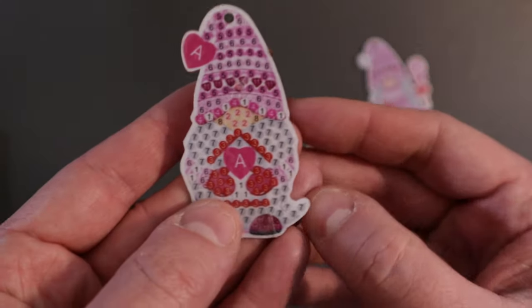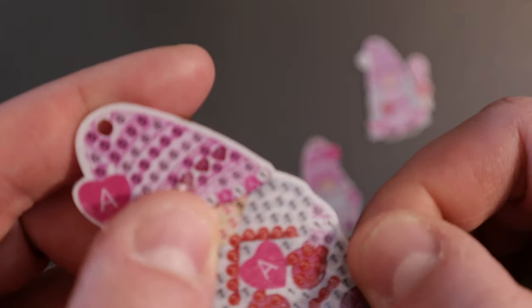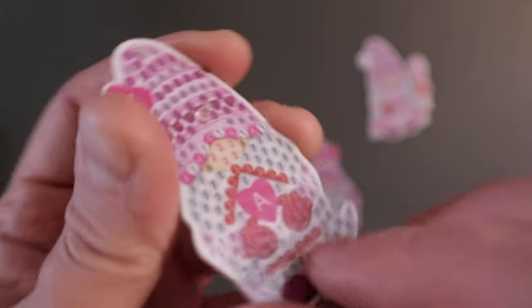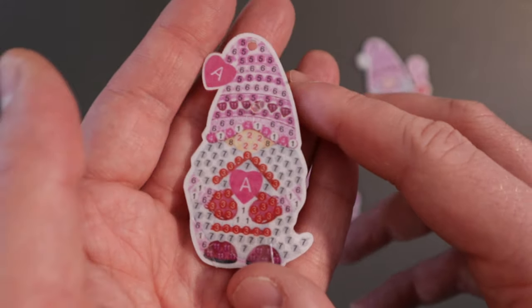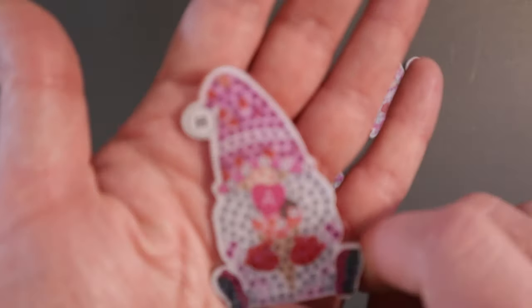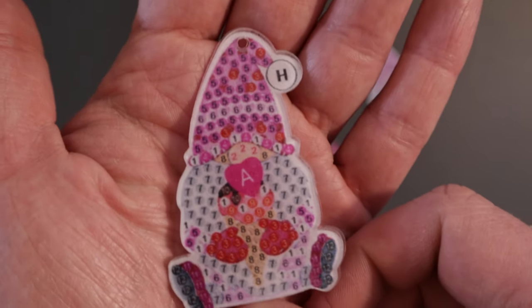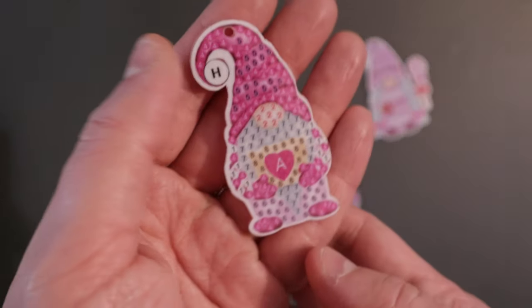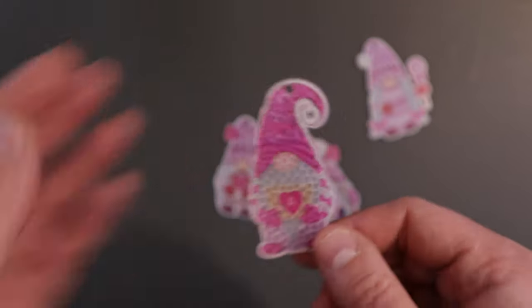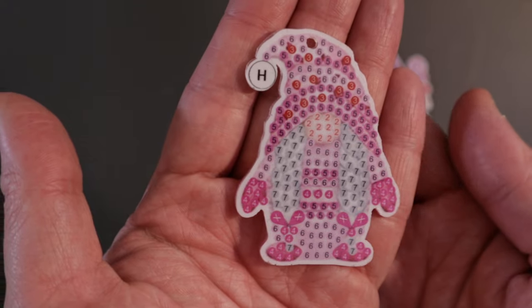This one here — looks like some of the sticky is kind of... there's a plastic film that goes over and looks like some of the film is missing on this one, but that's okay, we'll make it work. There's that. Now we got this one here — there's that, another little Valentine gnome. The last one here, and there's the last one.